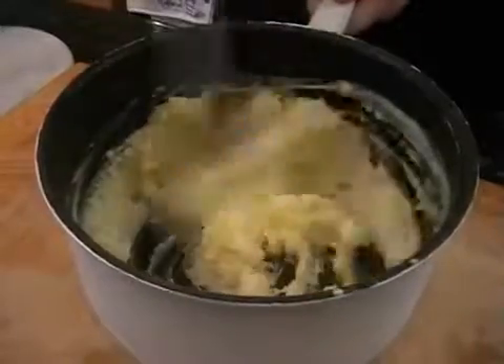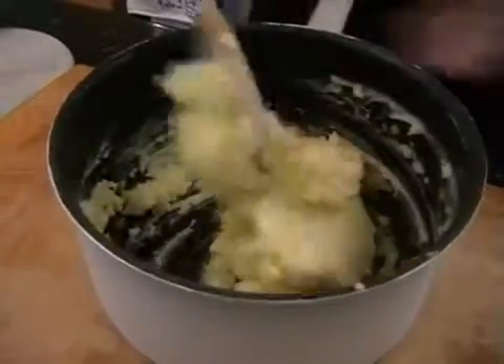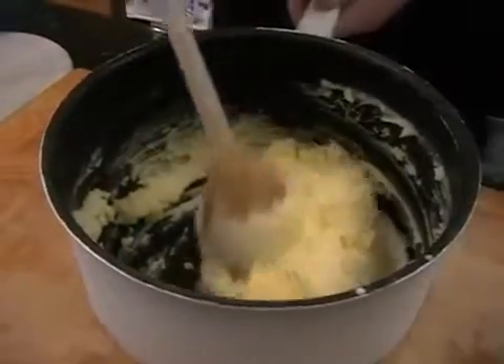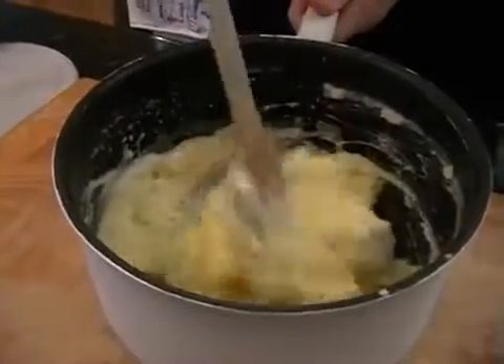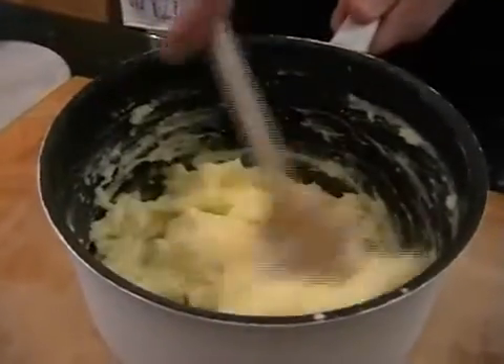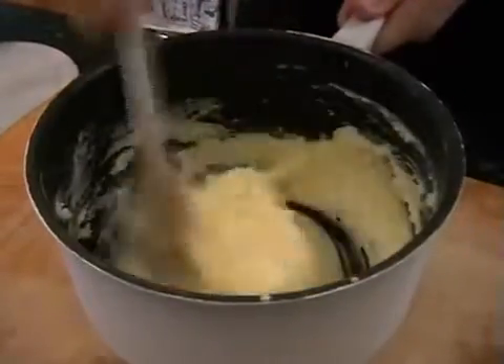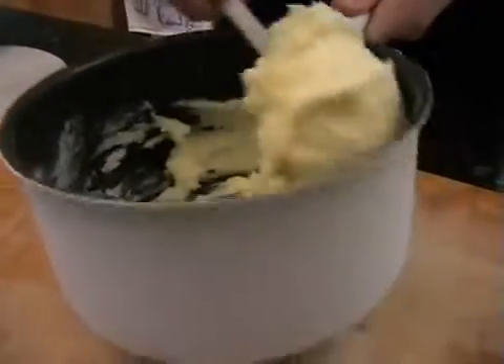There we go. And then I'm just going to put a little bit more milk in for just a little bit looser than this. There we go. And there's plenty — if you're doing this off the hop like me, there's plenty of heat in the potatoes. The amount of milk that you're adding in won't pull the potatoes down dramatically. There we go, all done.